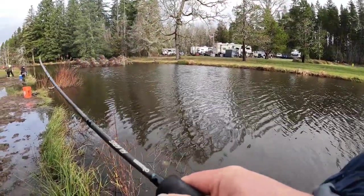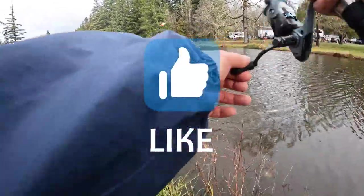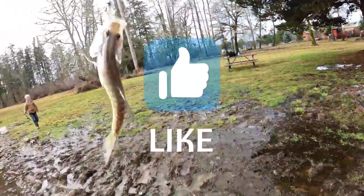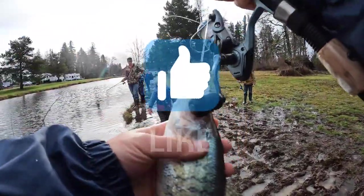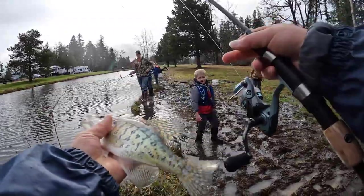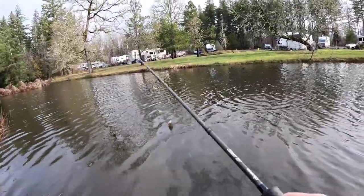Fish on! This feels like a bigger one — come on! Oh, that's a crappie! Nice, but it's not quite big enough — a little bit too small. Yeah, that's too small. Throw it back.